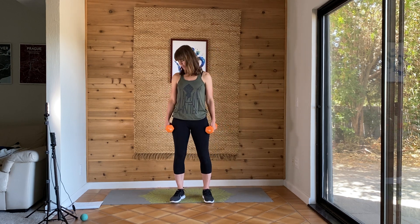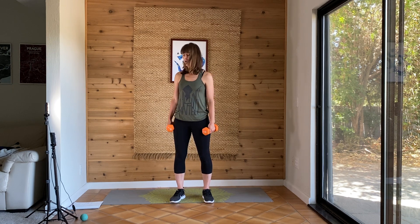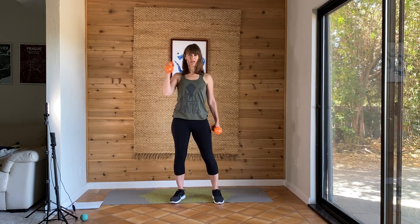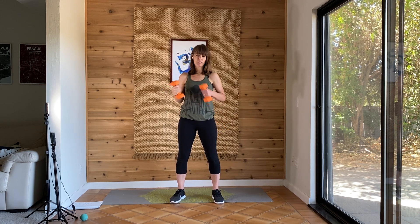So we'll be starting with a contralateral movement. Some of the movements will be on one side — one arm and on the other side the other leg. So that's good for our brain. Sometimes we'll be crossing the midline and sometimes we'll use both arms.